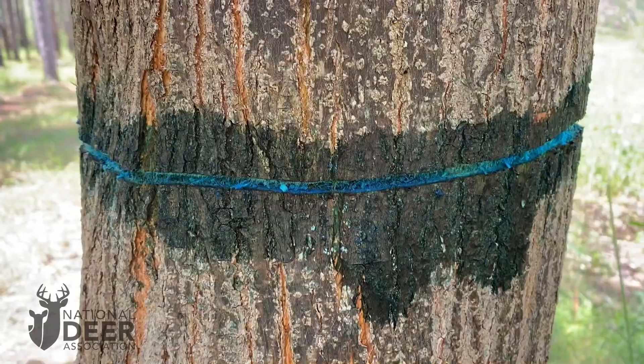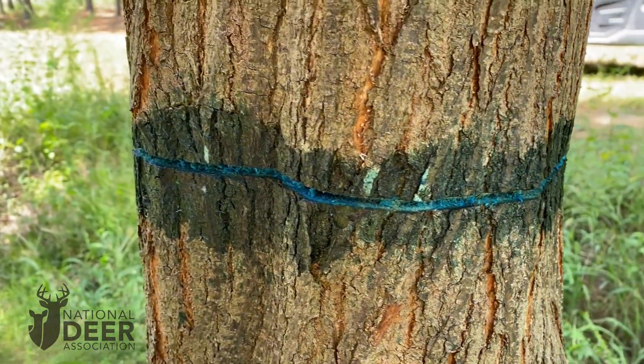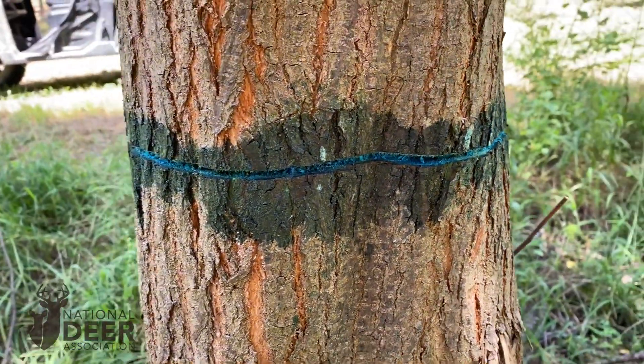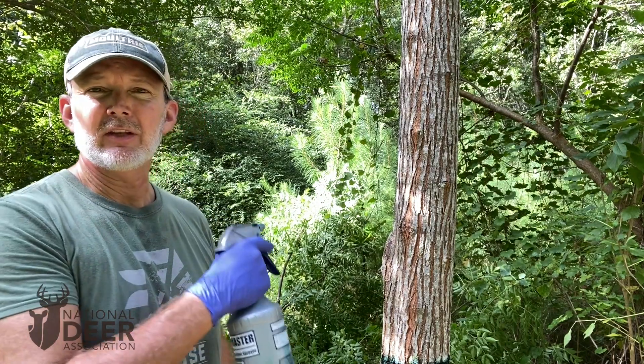This goes faster if you have a partner. If one of you is running the chainsaw to do the girdling and the other person is running the herbicide, this can go very fast. Without filming a video, it would have taken just a few seconds to kill this invasive chinaberry tree. It's not going to die immediately — it may take a year or less for this tree to actually be dead, but this tree is definitely going to die. We cover the herbicides in this bottle — the Craig Harper cocktail — in another video on our YouTube channel, so check that out to find out about the herbicides in this bottle.